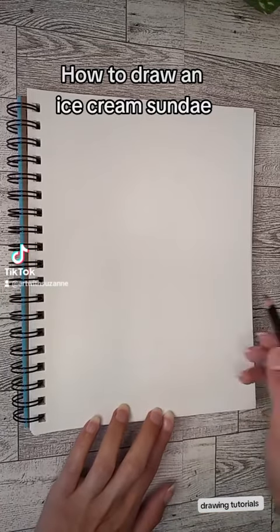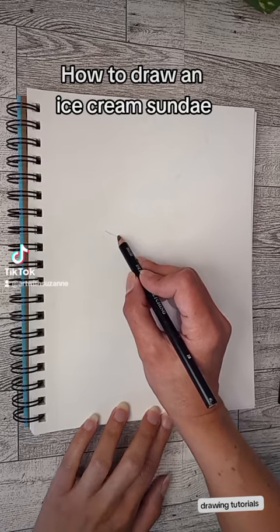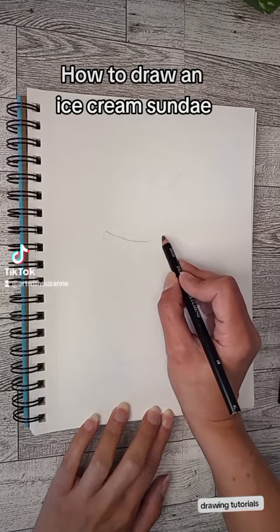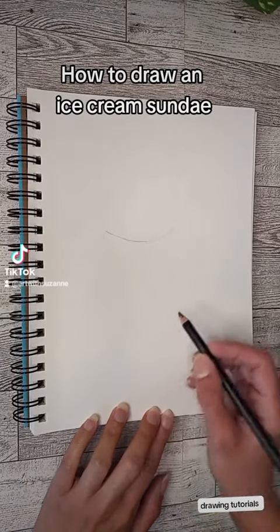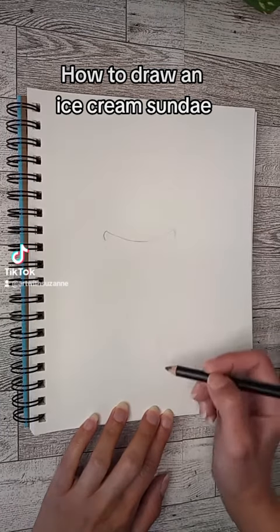Welcome to day 28 of my art journaling series. For this tutorial we're going to do drawing instead of painting. I am doing an ice cream sundae and I'm going to start off with the cup first.